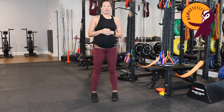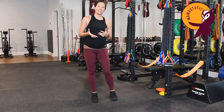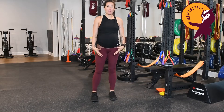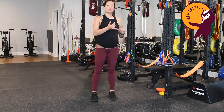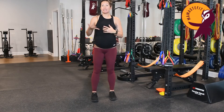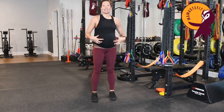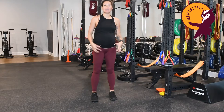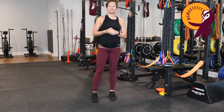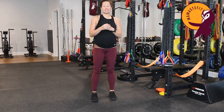Welcome to the final day of our pelvic floor prep for birth challenge. Today we're going to break down a tip to help you relax your pelvic floor during labor. We've covered diaphragmatic breathing, thoracic mobility, pelvic mobility, and a pelvic floor relaxation exercise — now we're going to bring it all together.